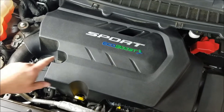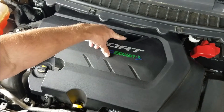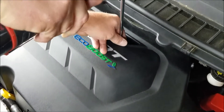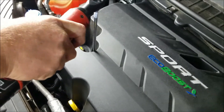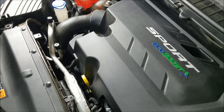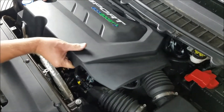First thing we need to do is remove the engine cover. There is a 10 millimeter nut right here and a 10 millimeter bolt right here. You just lift up and pull it out.